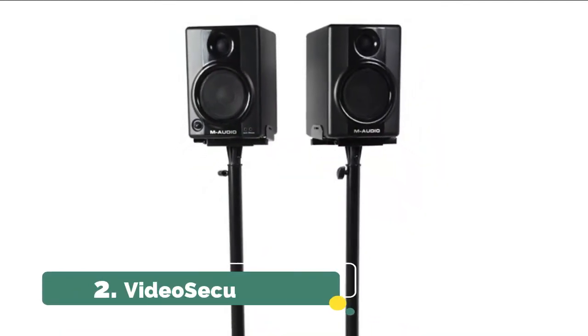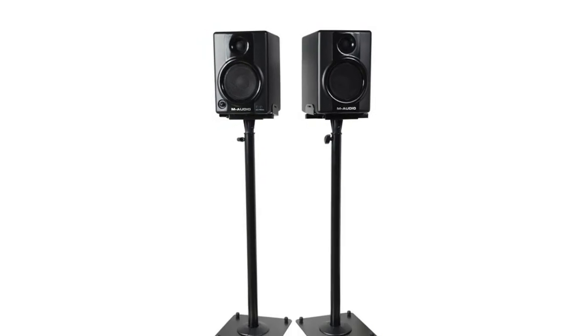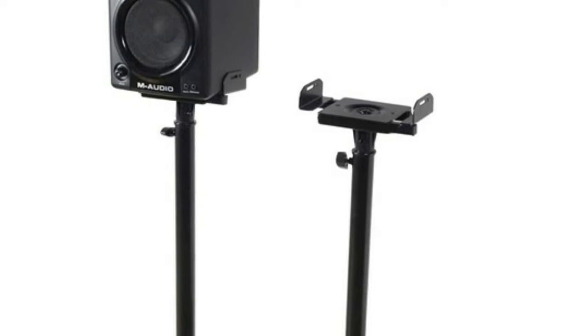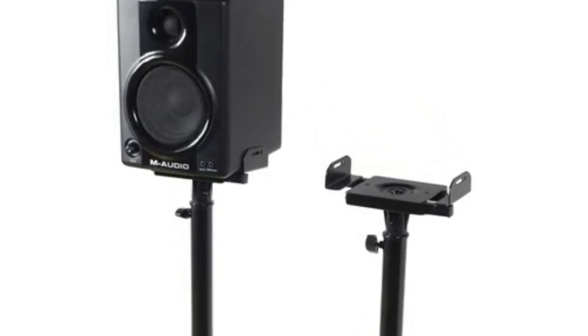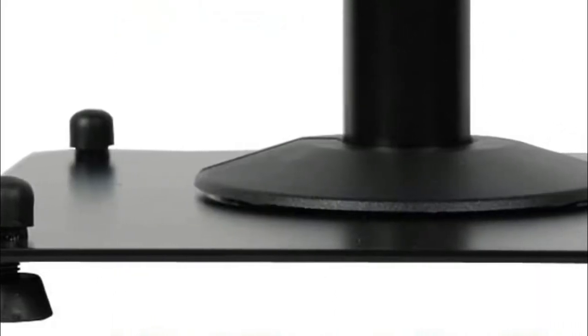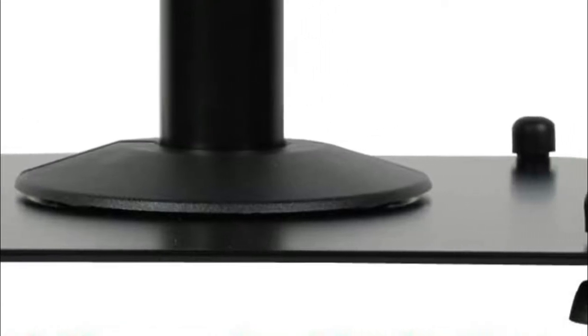Number 2: Videosecu. The side clamping top plate can adjust width from 5.5 to 11 inches. The top plate can pan 180 degrees and tilt plus or minus 10 degrees for level adjustment. Stylish black finish steel supports up to 30 pounds for stereo or surround sound. Adjustable screw-in rubber feet keep the unit level on carpet or hard floor, with concealed wire management for stability.